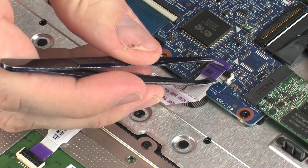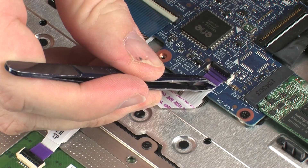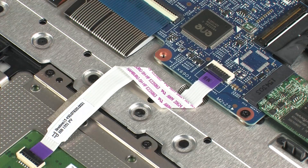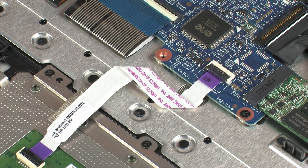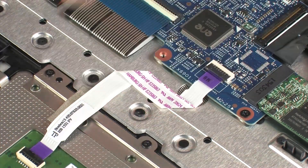Insert the touchpad board ribbon cable into the touchpad board ZIF connector on the system board and press the locking bar down to lock the cable into place. Use care to prevent damaging the ZIF connector and ribbon cable. Apply pressure to the length of the touchpad board ribbon cable to adhere it to the top cover.